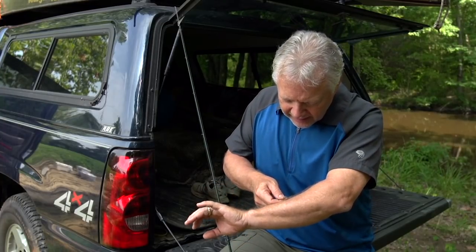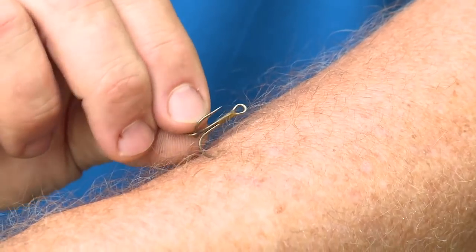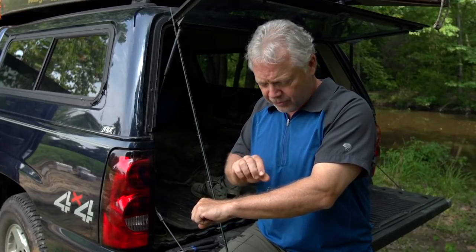Now at this point you've got a couple of choices to make. If the hook is in so deep that when you turn it up you can see the point of the hook sort of dimpling your skin, then you could go ahead and break your skin through — bring that hook point up past the barb, snip it off, and then it's nothing to back it out.